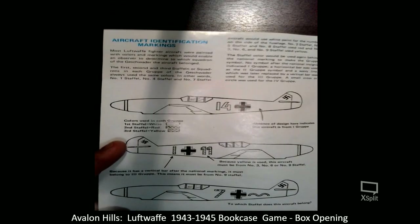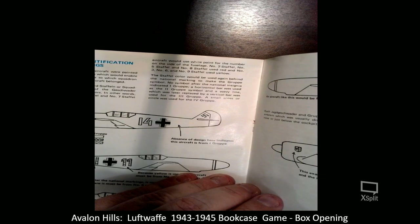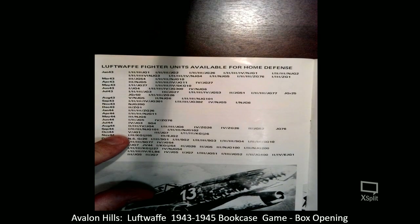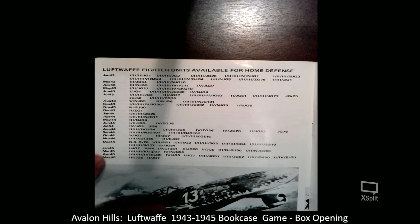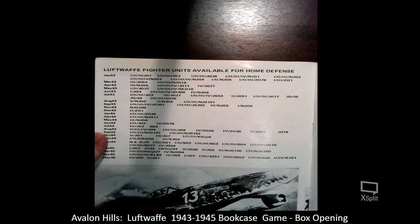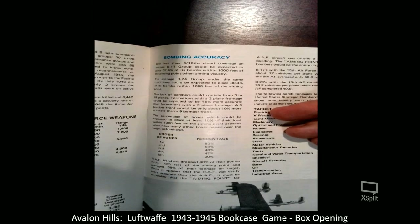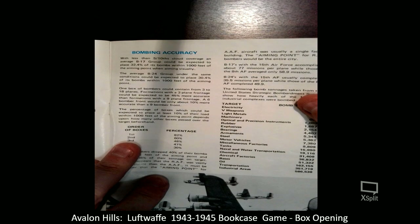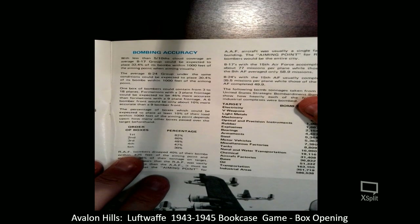The Luftwaffe fighter units available for home defense are listed by month and year, showing who was available at the time. Then it goes into the U.S. Army Air Force and their units. There's also bombing accuracy data: the first order of boxes had 82% accuracy, the second 60%, third 48%, fourth 47%, and fifth 30%.